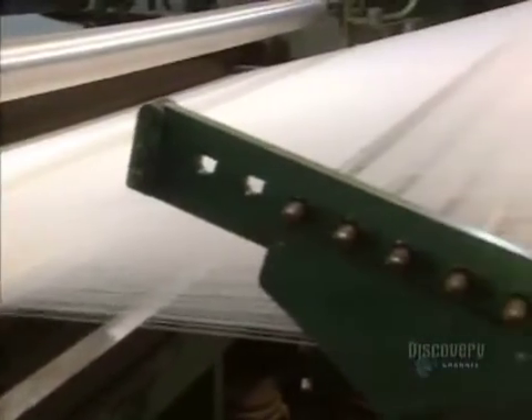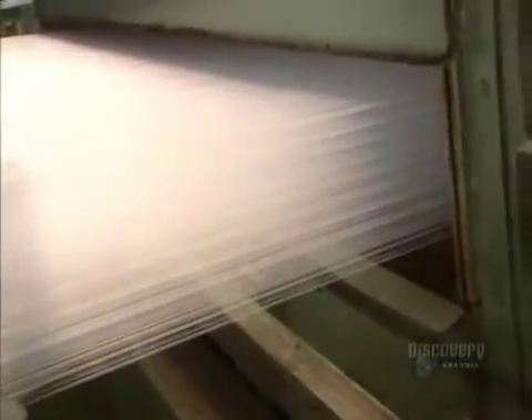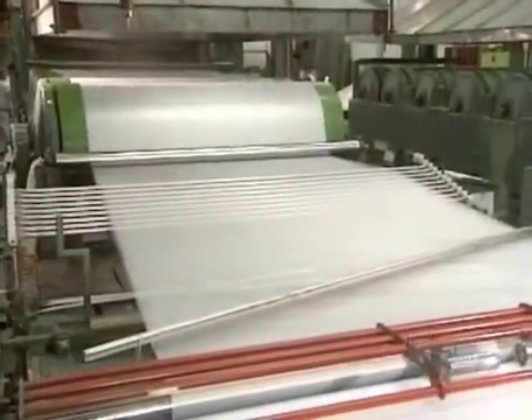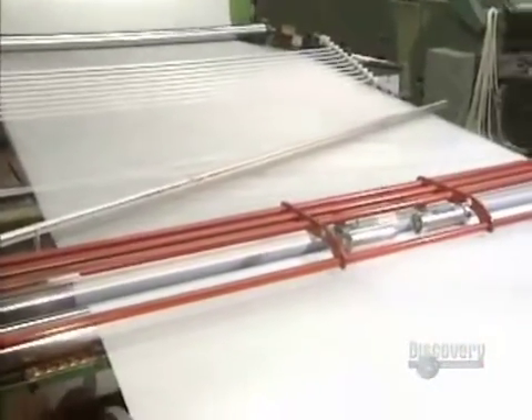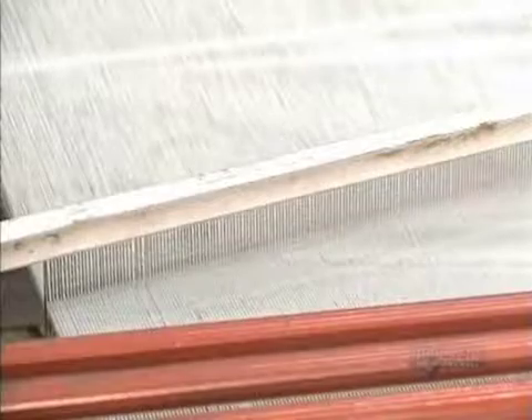The glued-together threads exit this machine. These large green cylinders are heated and dry the glue on the threads. Knitting will soon begin.